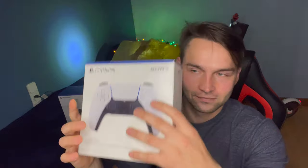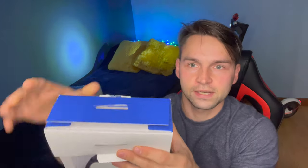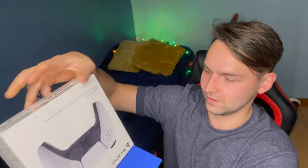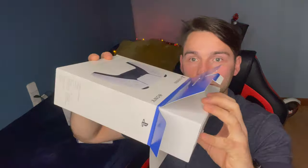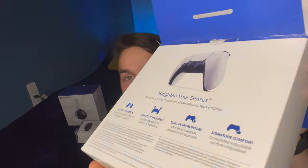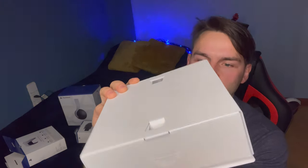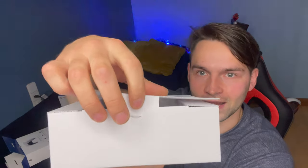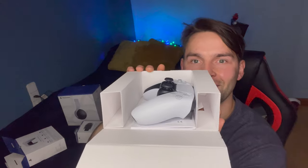Lo abrimos, vamos a abrirlo, viene así. Se me cayó. Dios mío, madre mía. A ver cómo viene esto, viene así. Qué chula la caja, muy bonita, la verdad Sony lo hace bastante bien. Miren cómo viene, así. Abrimos a la 1, a la 2 y a la 3. Qué bonito, hermoso, el blanco con negro le pega. Miren lo que tengo aquí.